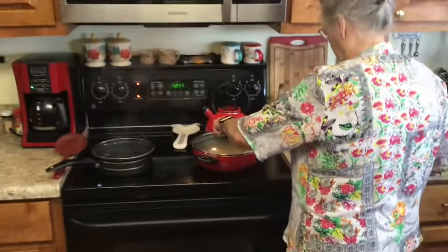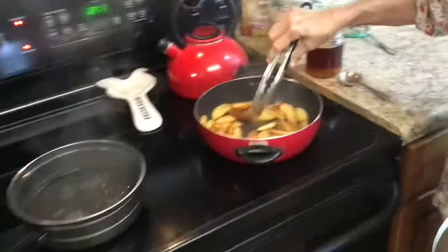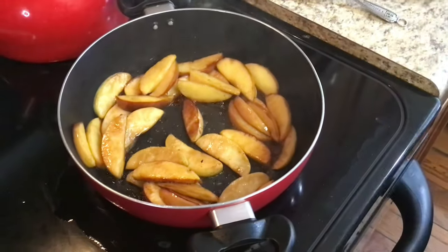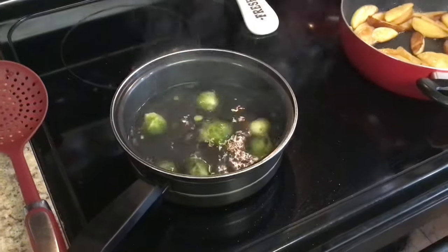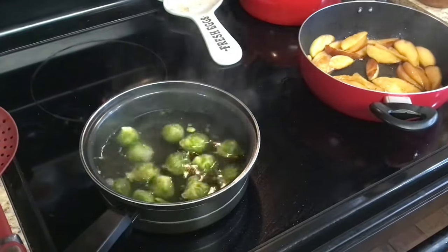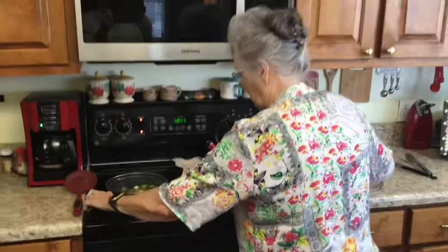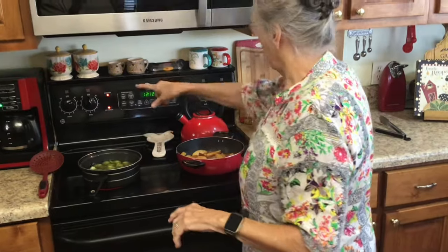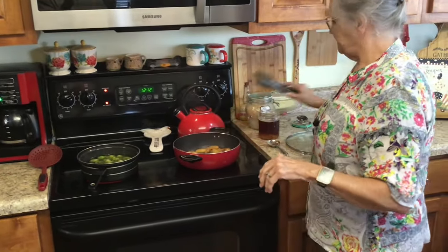My water is boiling and my apples are caramelizing. I want my water really boiling high because the brussels sprouts are frozen and they're going to cool my water off. Once they come back up to a boil, I'm only going to leave them in there like two minutes — just long enough to blanch them — because I'm going to cook them a little bit more over here with the apples.